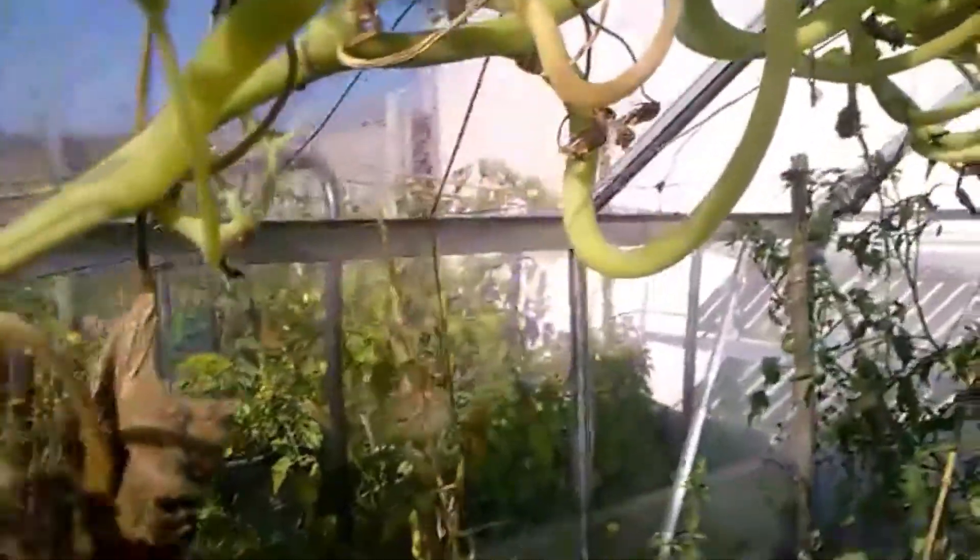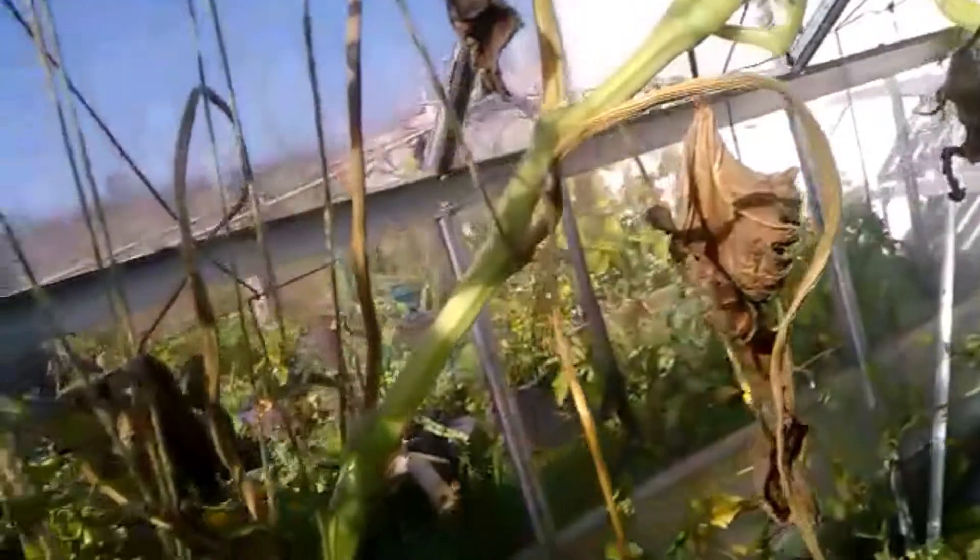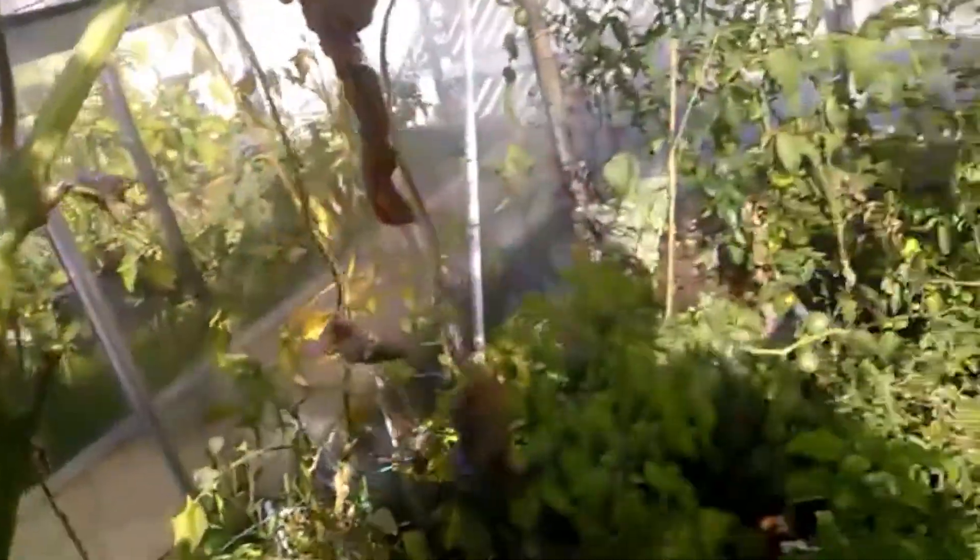The courgette runs the length of the greenhouse now — this Shooting Star variety is well worth growing. I've had quite a lot off of that; I'm really impressed with it.